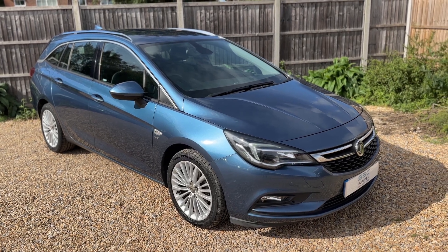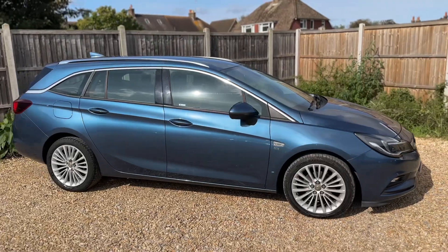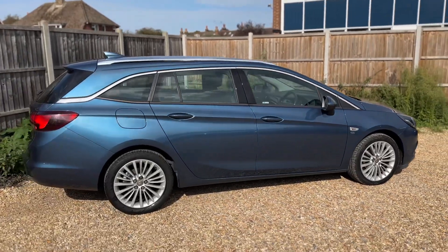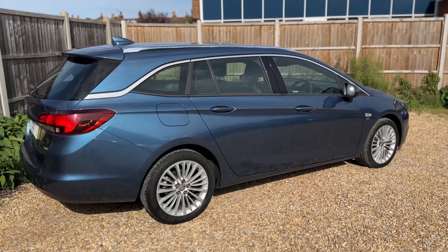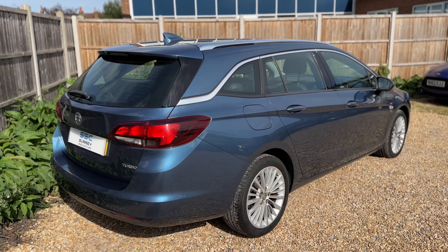Here we have the Vauxhall Astra Estate on a 66 plate. I'm going to start off by showing you around the outside of the car and then we're going to hop in and run through some controls on the inside. From the outside you can see it's a five-door car with alloy wheels. We're going to start off inside the boot first of all.